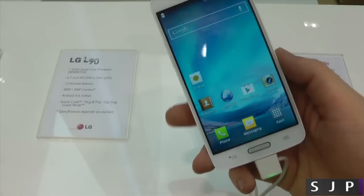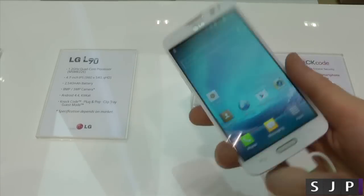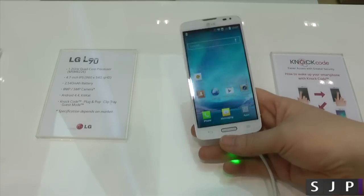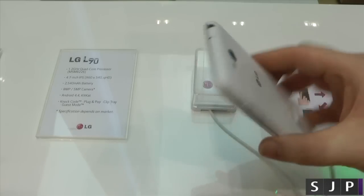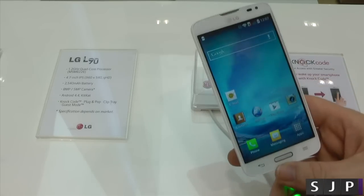Anyway, that is it — that is the LG L90. Would you pick up this device? Is it a device you're interested in? Probably not for myself, but it's actually not a bad device for the kind of price point it's probably going to be aimed at. No exact release dates or price on it just yet, but we'll find that out at a later date. Let me know what you think in the comments down below.